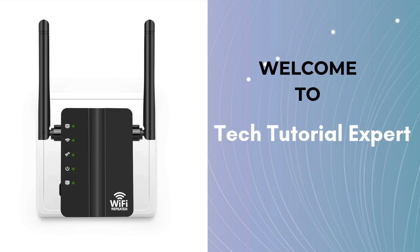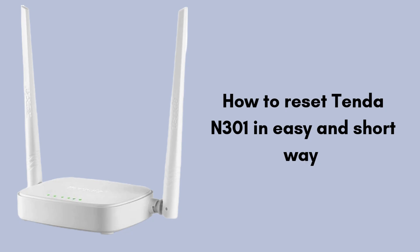Welcome back to Tech Tutorial Expert, your one and only platform for comprehensive setup guides and troubleshooting setup issues. In this video, we guide you through the simple steps to reset your Tenda N301 Wi-Fi repeater to its factory settings.